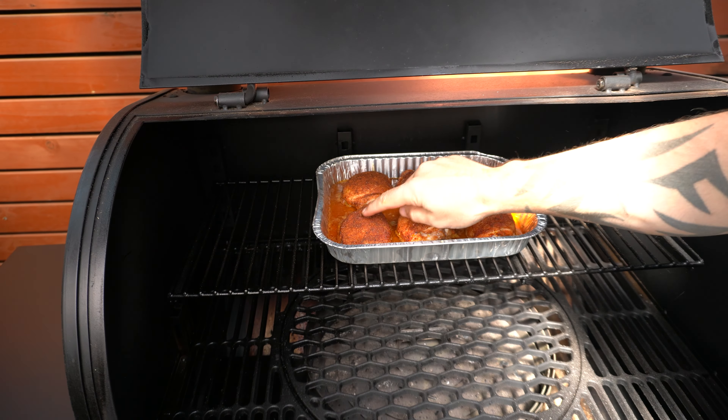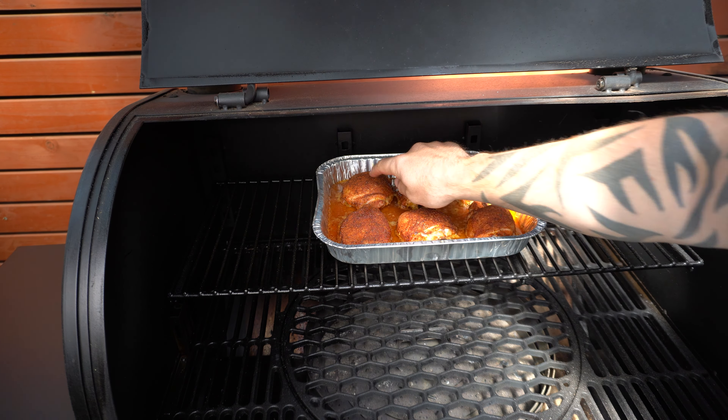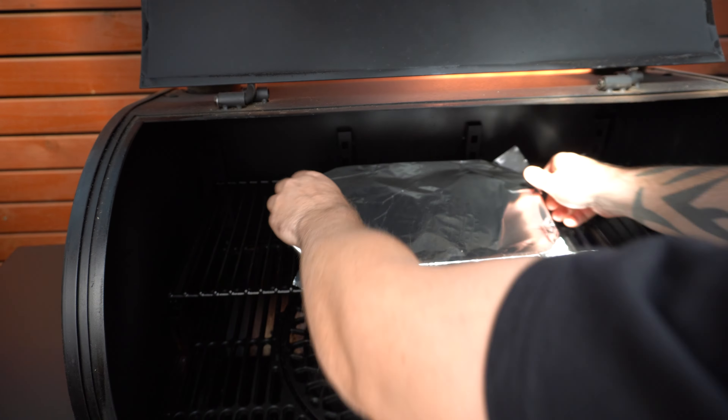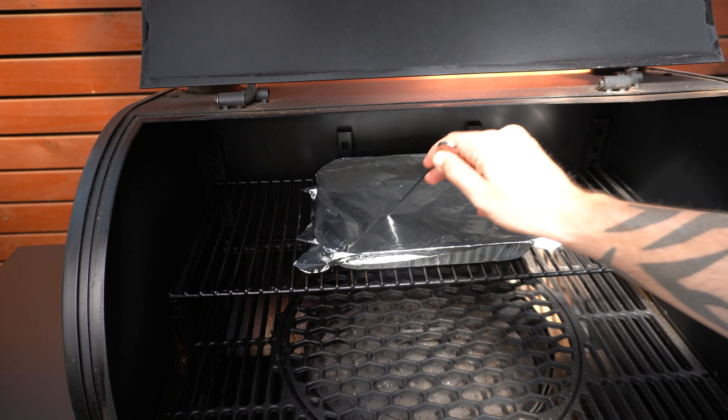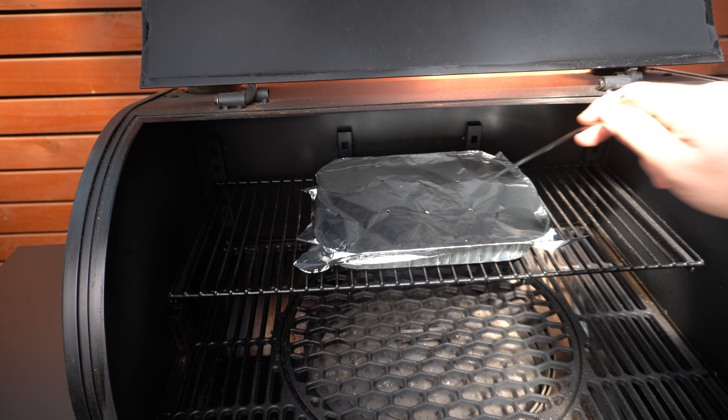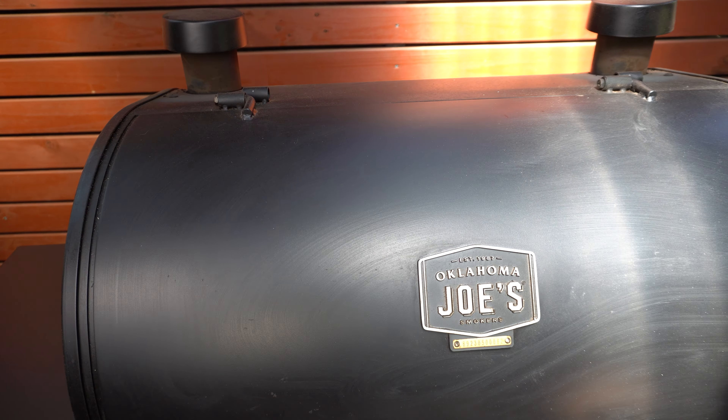Our chicken thighs have been going for around 90 minutes now. The rub's set nicely, super happy with the color. So I'm just gonna put a tablespoon of butter on top of each one, wrap our tray in foil and then poke some holes in it. Essentially, we're gonna be steaming our chicken thighs now. I'm going for that nice soft skin, so we'll give these around 15 minutes and then we'll come back.